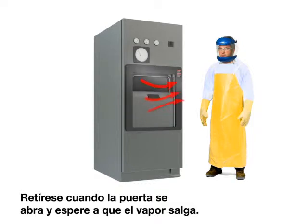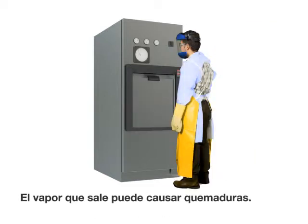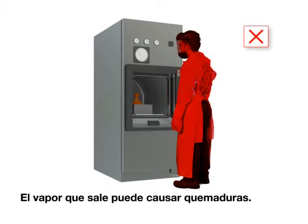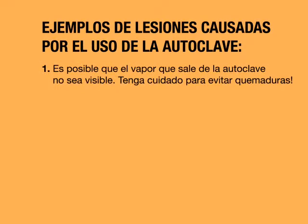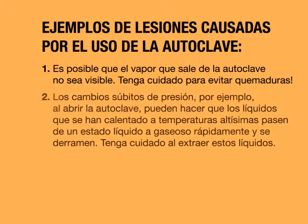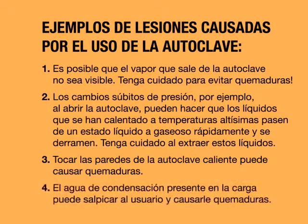Stand back when the door opens and allow time for steam to escape, as escaping steam can cause burns. You may not be able to see steam escaping from the autoclave, so use caution to avoid burns. Sudden changes in pressure, such as opening the autoclave, may cause superheated liquids to change from a liquid to a gas violently and boil over. Use caution when removing these items. Touching the sides of the hot autoclave or condensation splashing from the load may also cause burns.